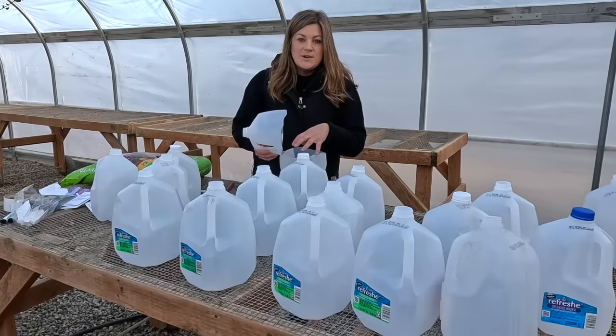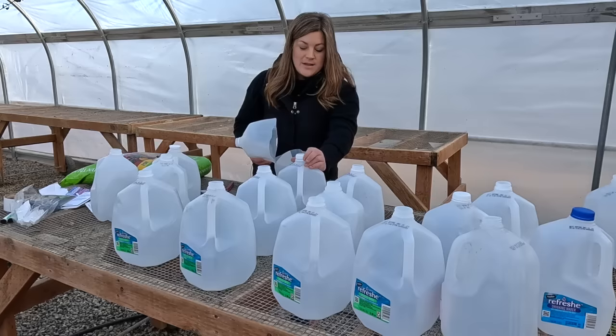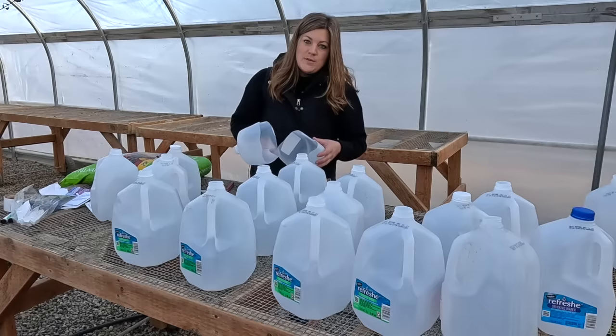Also, I forgot to mention — clean out the inside of your container if it contained anything other than water. All of these had water in them so I don't have to rinse them out, but if they had milk, orange juice, or anything else, you want to give them a good clean first.